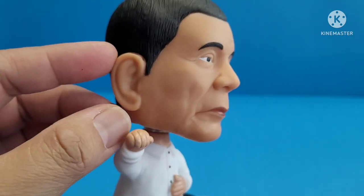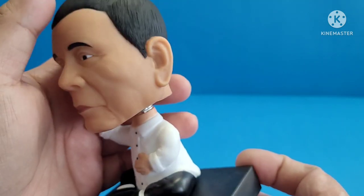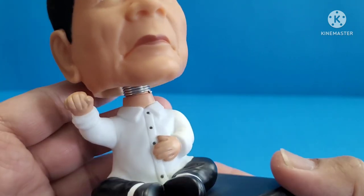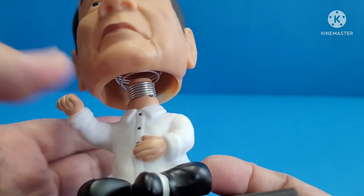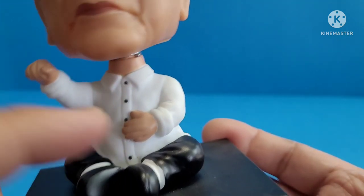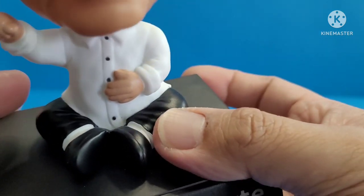He has big ears, and a tan or brown color — that's the color of most Filipinos. You can see the eyebrows, the eyes, a little bit of wrinkles, big nose, red lips. At the bottom you can see the spring, which is attached to the neck. And you'll see the buttons — black buttons on the Barong Tagalog.